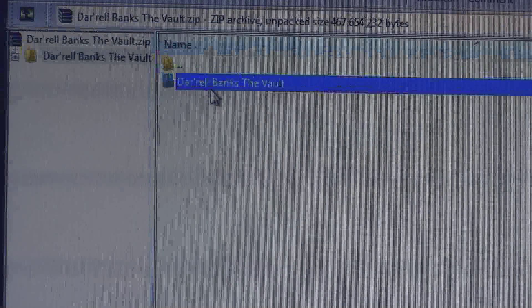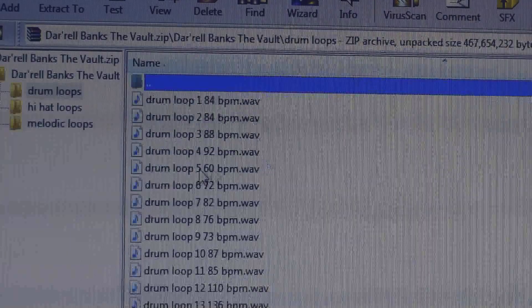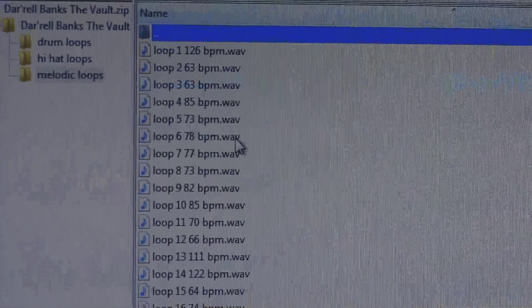The drum loops — the drum loops are crazy. Here's another one that's dope.